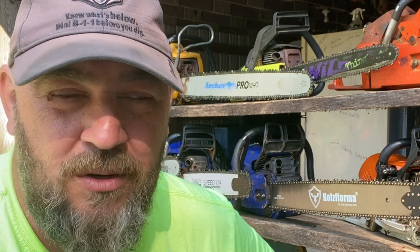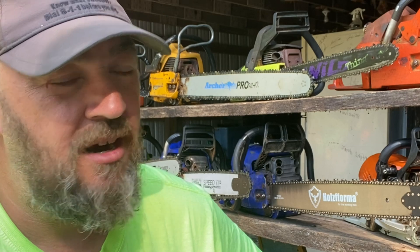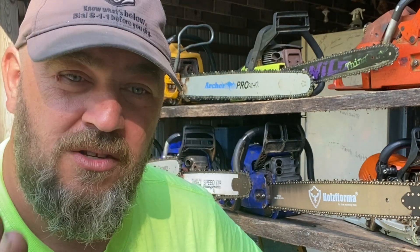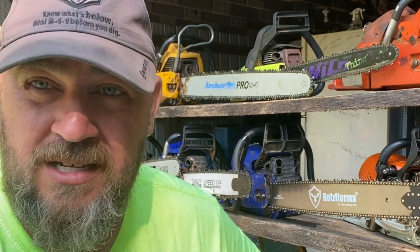I realized, making a bunch of these chainsaw sharpening videos, that I have been doing things all wrong. I feel like I've been misleading people to believe one thing and it's not entirely accurate. So I'm basically going to start a new video series on advanced chainsaw sharpening techniques, and we're going to go over a few things of what's coming up here soon.